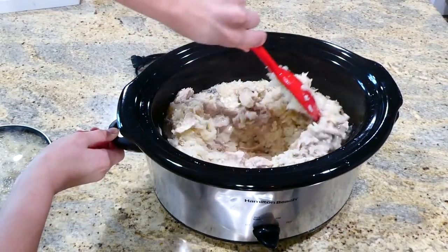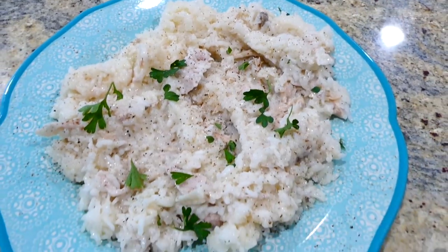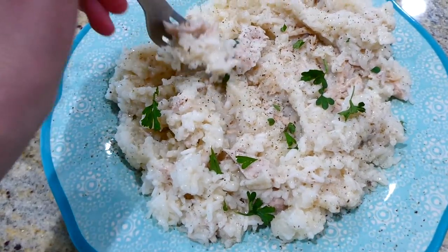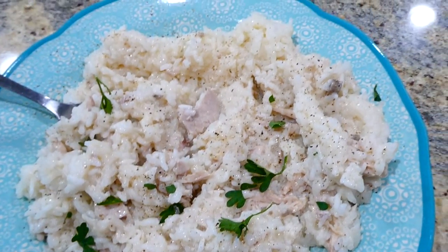Once the rice is fully cooked, give it a stir to fluff it up and add in one cup of shredded sharp cheddar cheese, letting it melt down. Everything had wonderful flavor, and my two-year-old daughter could completely devour this meal — it's that good.